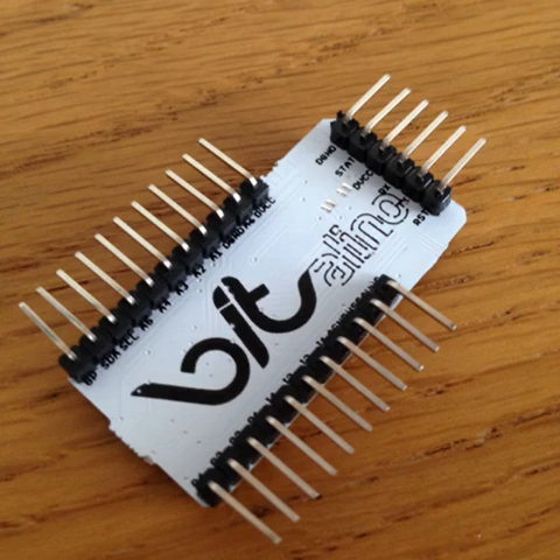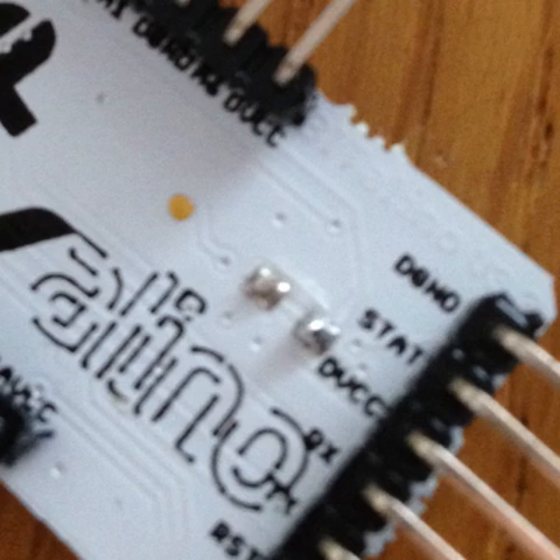We soldered headers to the remaining pins as well, but if you have a Vitalino board or plugged model, stick to the previous step and you'll be just fine. Depending on your Vitalino version, you may need to apply solder to the four pads next to the VCC line on the bottom of the board, as shown in the picture.